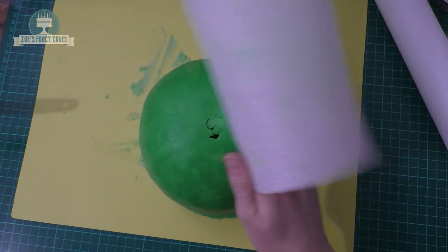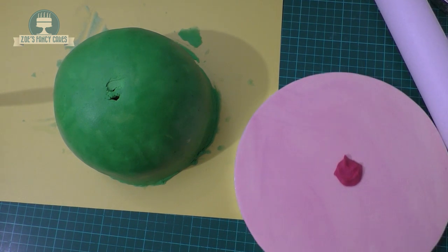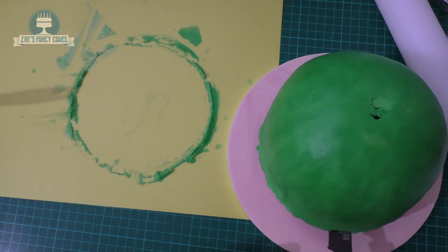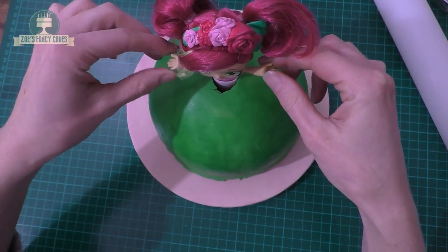Once it's smoothed all the way around, I'm just going to put a little dollop of buttercream on my cake board. I've pre-iced a cake board in pink icing - let's lift that cake up and put it into the middle of the cake board. Then we've got our doll still sat in the doweling, so we're going to push that doweling into our cake like that. Just make sure she feels nice and firm.